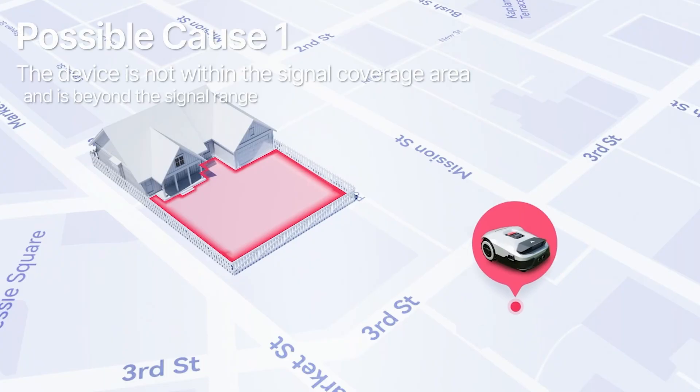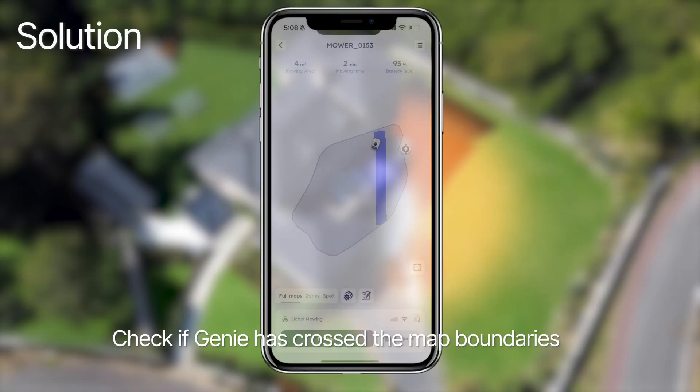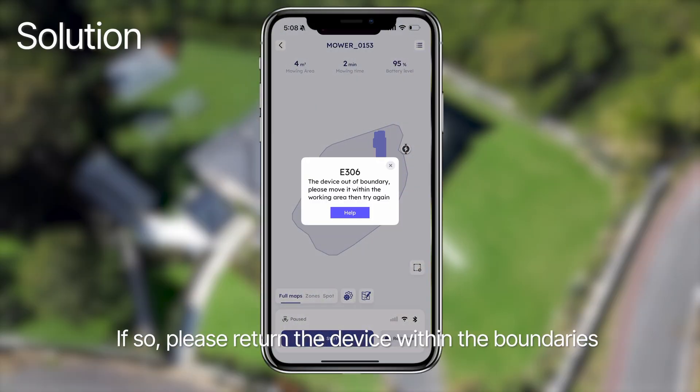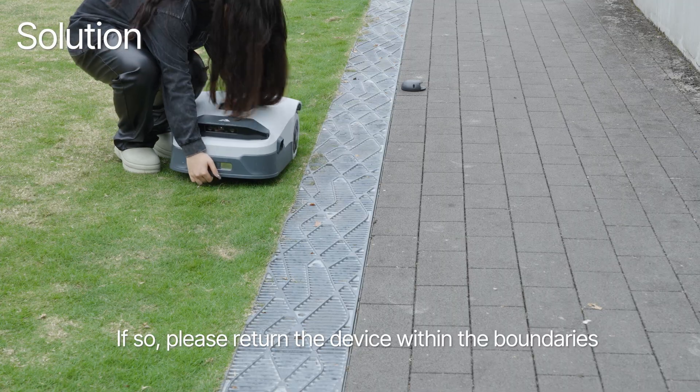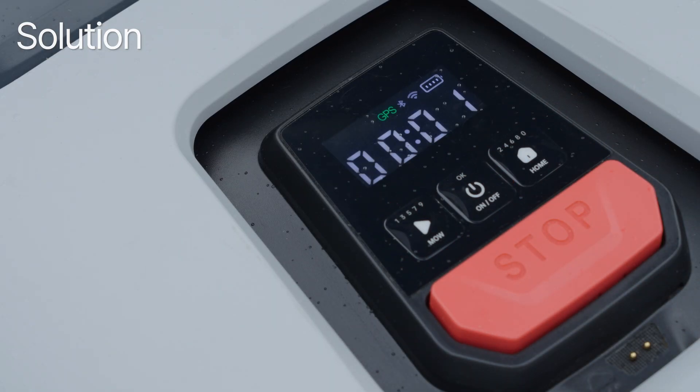Possible cause 1: the device is not within the signal coverage area and is beyond the signal range. Solution: check if Genie has crossed the map boundaries. If so, please return the device within the boundaries, then press MO and OK to clear the error and resume work.